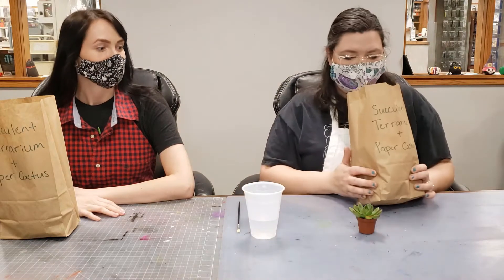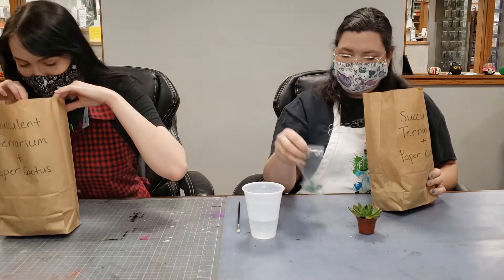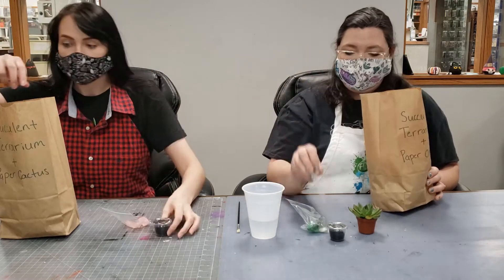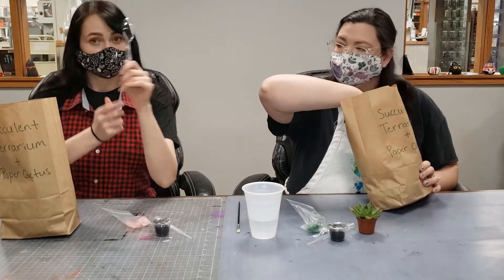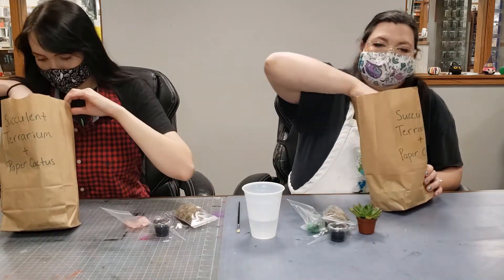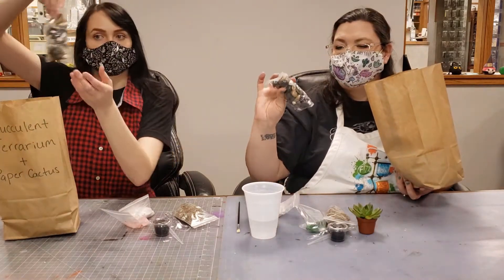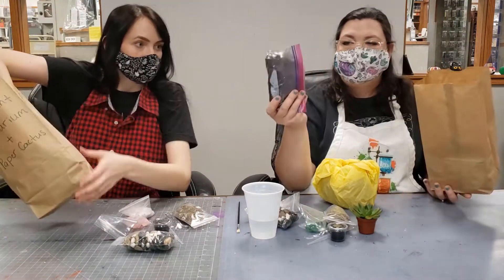Inside your bag you're going to have a lot of things. You'll have a baggie of some colorful sea glass — everybody gets a random color. You have a container of activated charcoal, about one teaspoon; a pipette; a plastic spoon; a bag of Spanish moss; some white top dressing stones; some stones for drainage; your containers; and your foils.